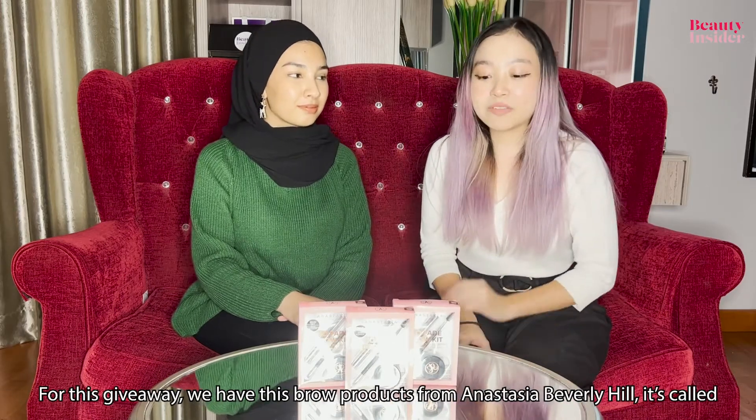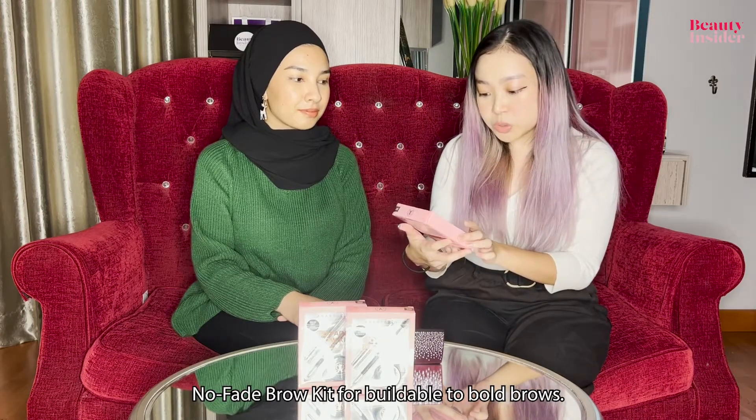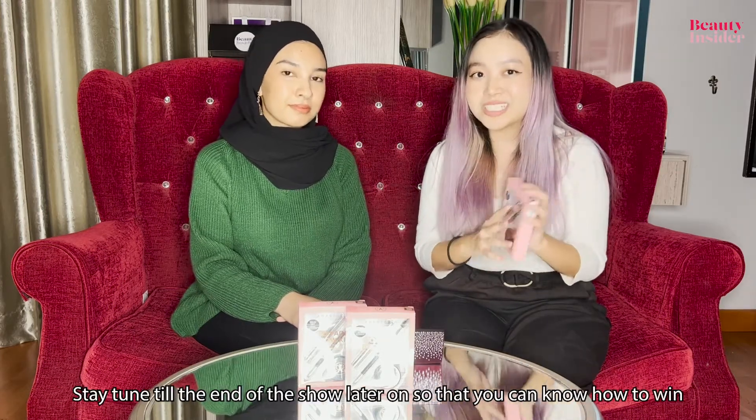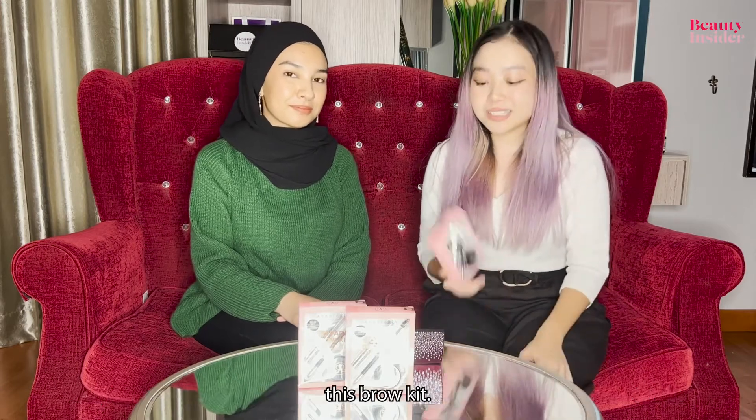For this giveaway, we have these brow products from Anastasia Beverly Hills. It's called the No Fade Brow Kit for buildable to bold brows. Stay tuned for the end of the show so you can know how to win this brow kit.